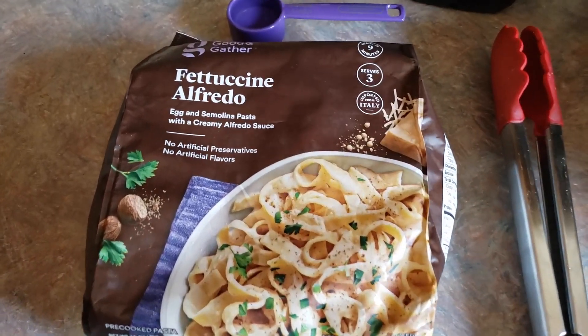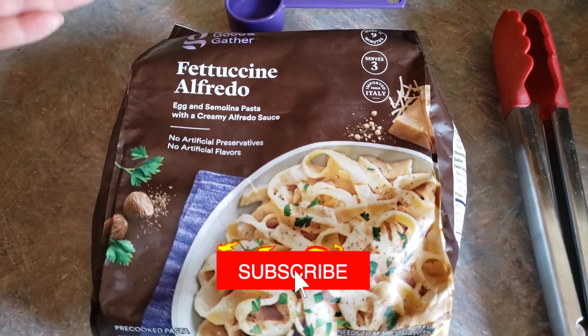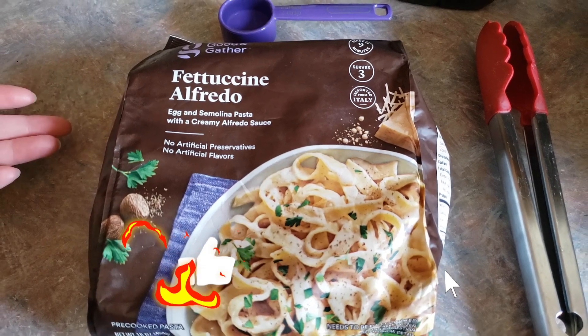Hey everyone, welcome back to Food Prep Inc. Today we're going to be making this Target Good and Gather Fettuccine Alfredo.